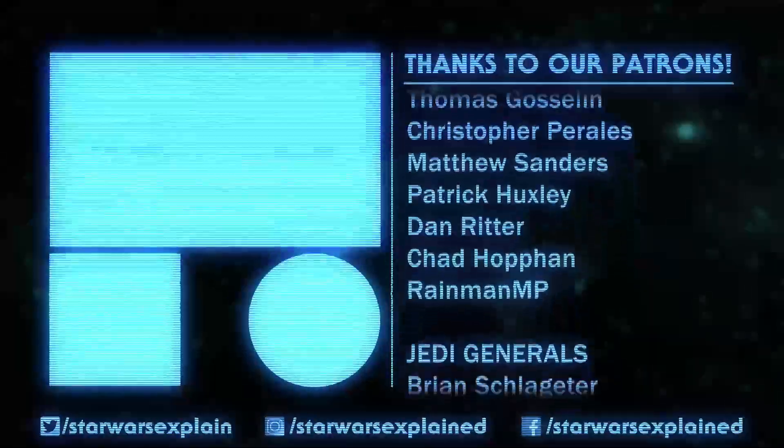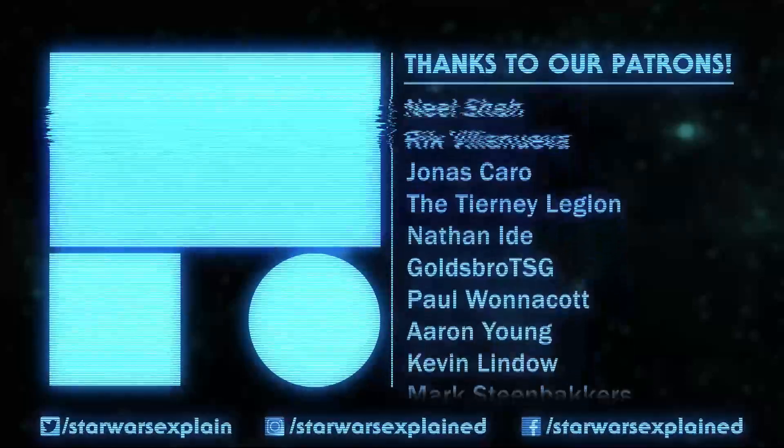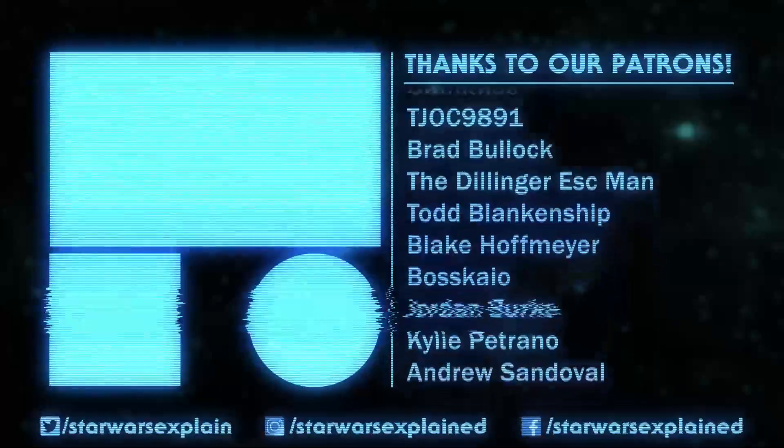Please like this video, subscribe to the channel, follow us on Twitch, Twitter, Instagram, and Facebook, and consider checking out our Patreon page. As always, thanks for watching, and may the Force be with you.